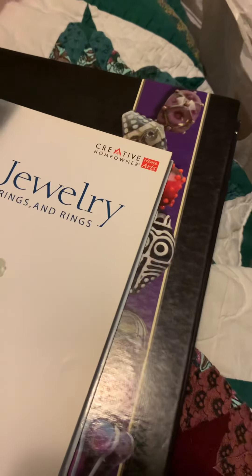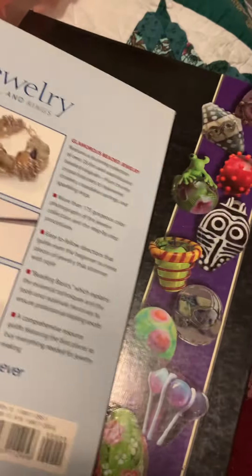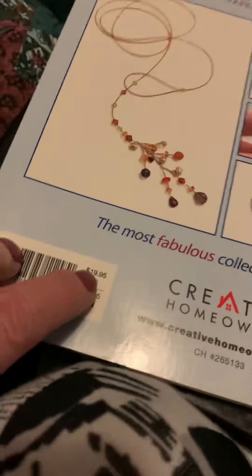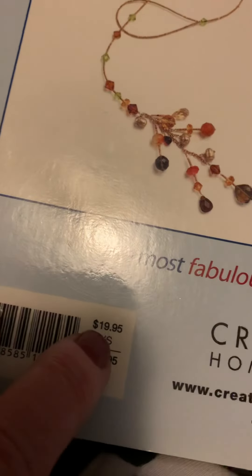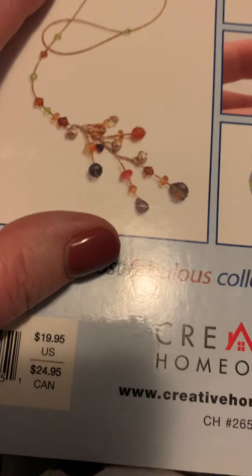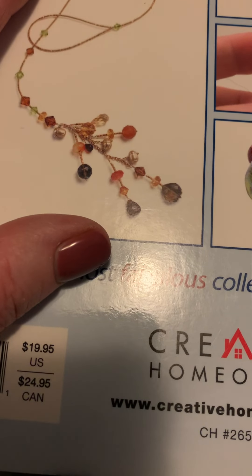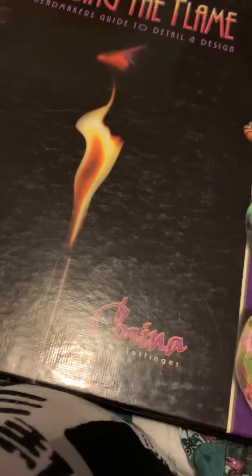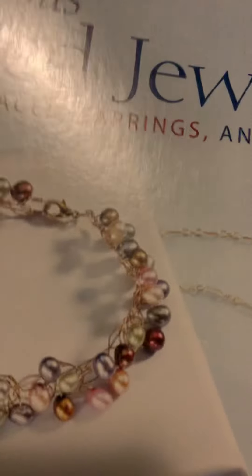I've been working in my room and I came across these — they were in books I sold in my bead store. In the U.S. this was $20 back in 1995, and I'm going to sell this book for $9, so $15 with shipping.